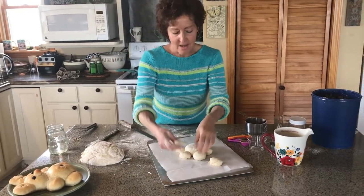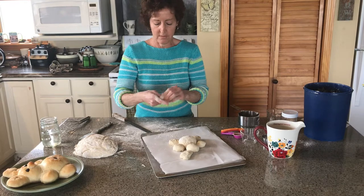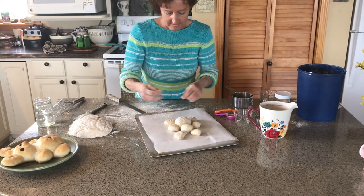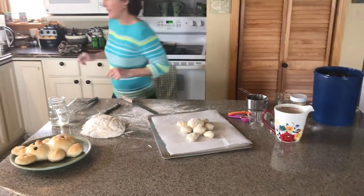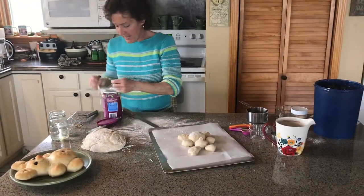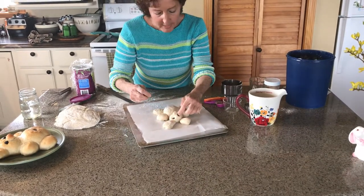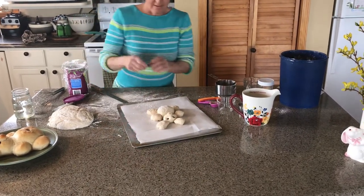Now we're going to make these ears kind of long - stick them under there. Here's his other ear. We forgot his nose - we're going to have to swipe a piece here for his nose. That's just a little ball we're going to put on there. There's his nose. Now he needs a belly button and he needs some eyes, so let me get my raisins. I have found that for the eyes to stick, if you can tear a raisin in half and then push it in there. Don't be afraid to push it all the way down because it will pop up - if you push it all the way down, then when you bake it, it'll still be stuck on there. And then his belly button - put that right in there.